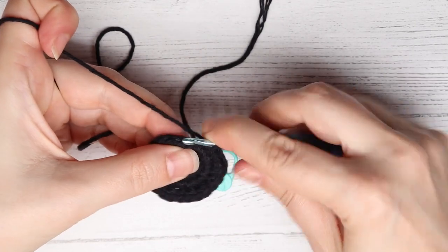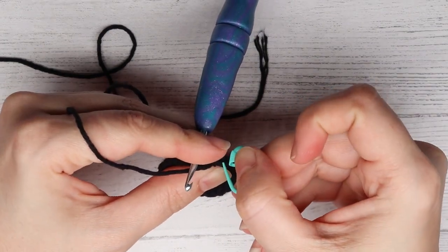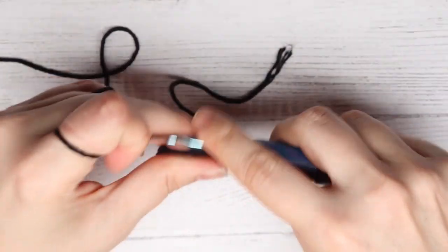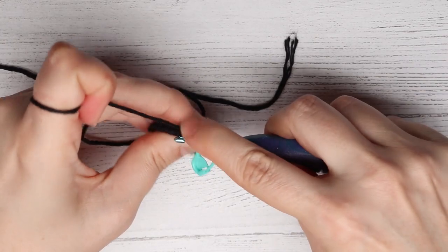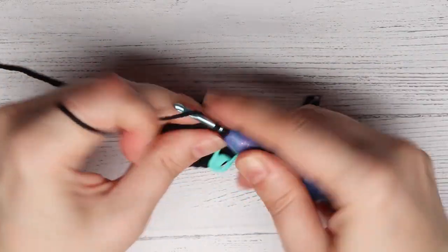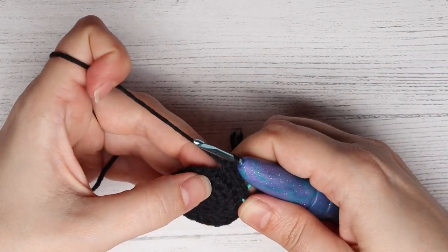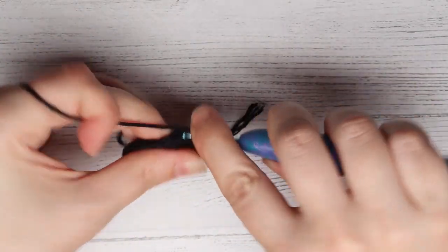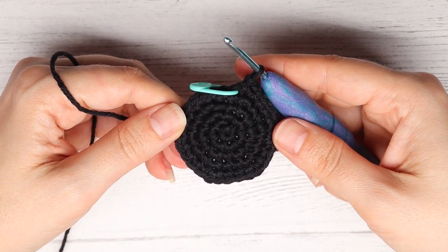For round five we are going to put a single crochet into each of the first three stitches of the round — so that's one, put my marker, two, three — and then we're going to put an increase in the next stitch. We are going to repeat that all the way around: single crochet into the next three stitches — single, single, single — and then an increase into the next stitch. At the end of round five you will have 30 stitches.